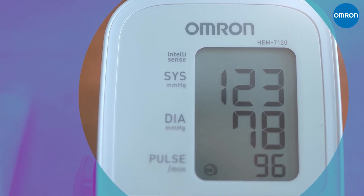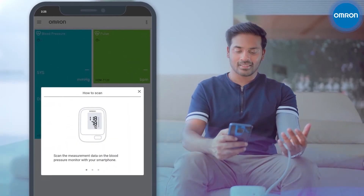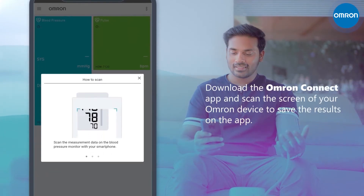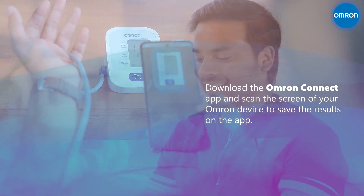The large display serves another purpose — it talks to our mobile app, allowing you to track and share your progress. Download the Omron Connect app and scan the screen of the monitor to save the result on the app.